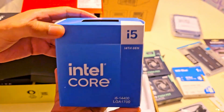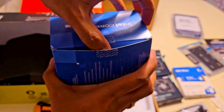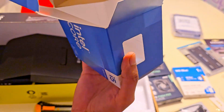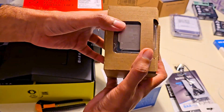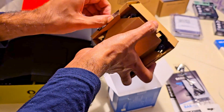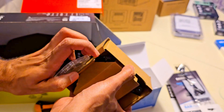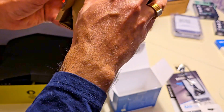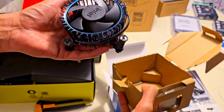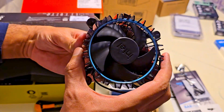Now on to the CPU — the Intel Core i5-14400 with 10 cores. It's great for multitasking, running containers, streaming media, and even virtualization. Here's the CPU itself, pretty small. The box is pretty standard, containing both the CPU and, surprisingly, an included Laminar R1 cooler. However, we won't be using that — it's simply too loud for a quiet NAS build, so we are sticking with the Thermalright.